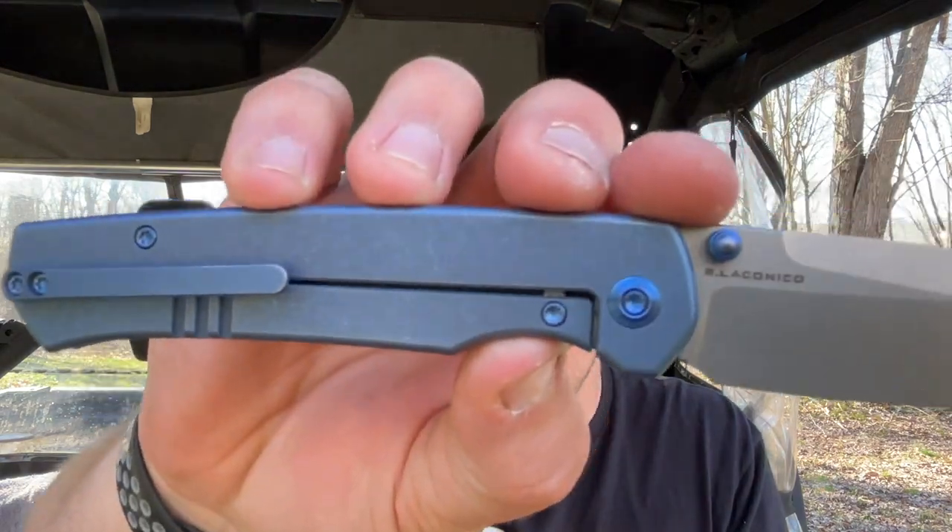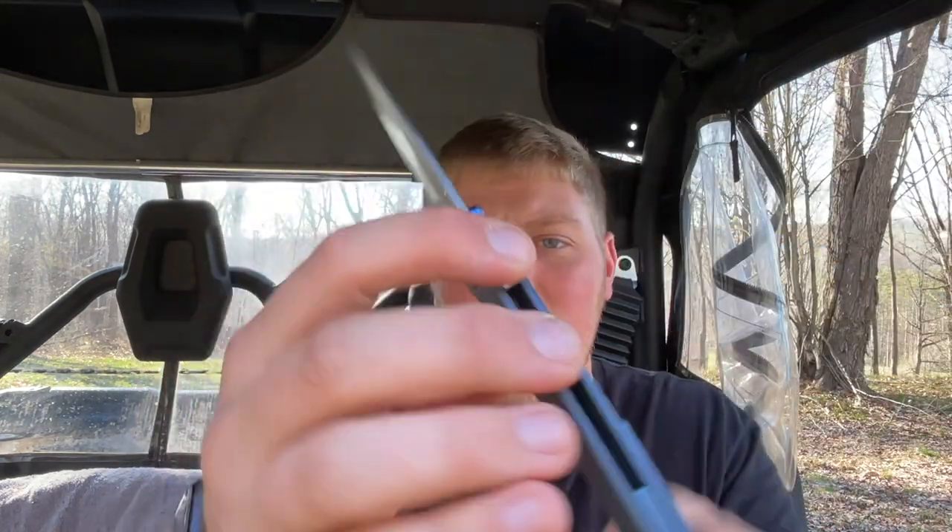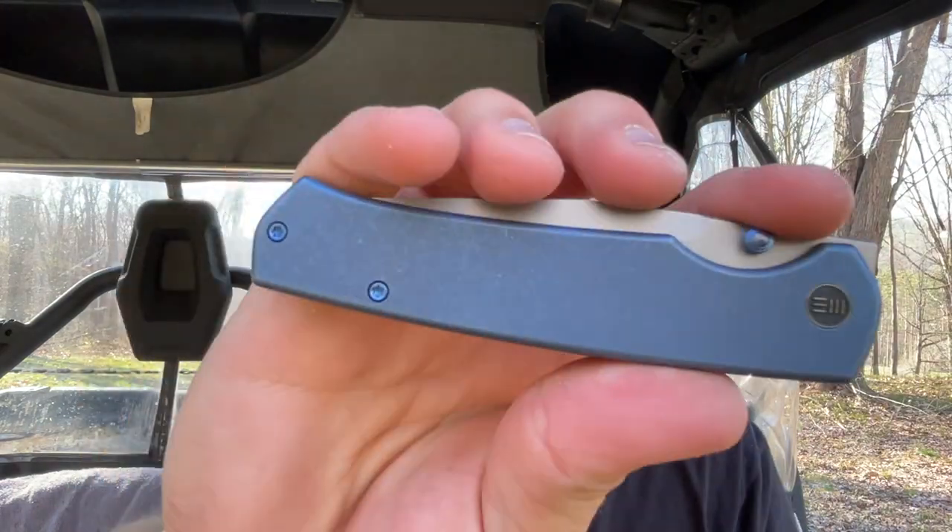For the size of the knife — the blade length is I believe 3.48 inches, so a three and a half inch blade. It weighs right around 3.5 to 4 ounces somewhere in that ballpark. Could it have had skeletonized or internal milling on the titanium? Sure. But honestly it doesn't need it. I'm not yearning for this to have a lighter carry. There's also a backspacer with a lanyard post. And I believe that's all for materials.